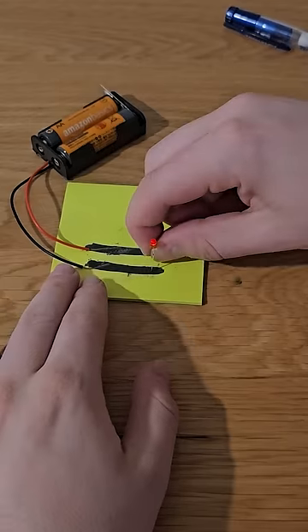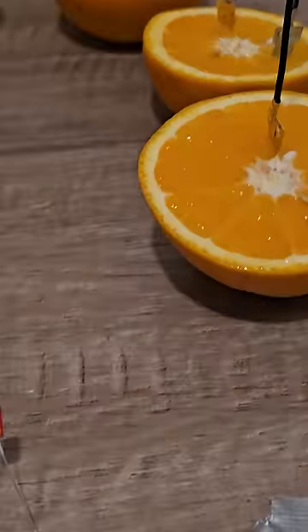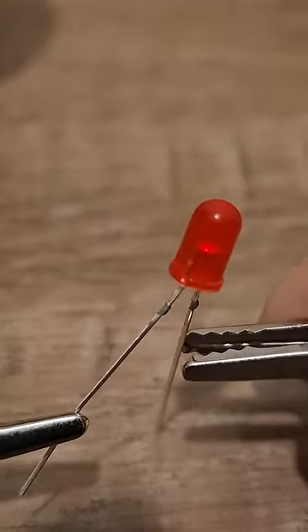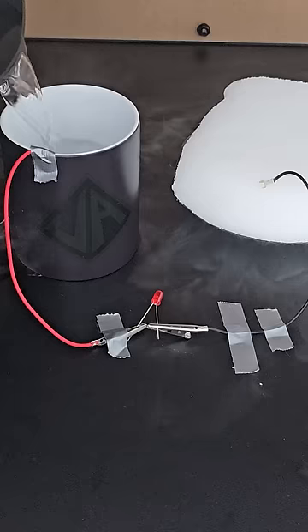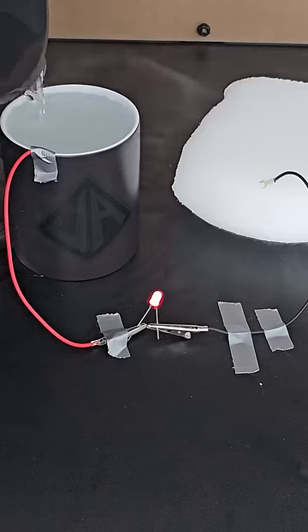Graphite does conduct electricity so this is a real way to light up an LED. Oranges in this configuration can also be used to light up an LED, although it wasn't very bright, which is why I needed to turn off the lights. That means this video is fake — I simply turned the LED on using a power supply, masked the bright LED, and overlaid it back onto the original clip.